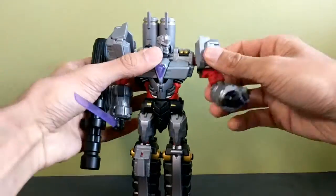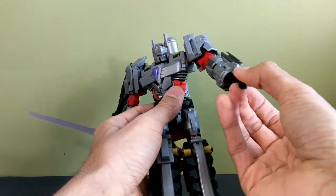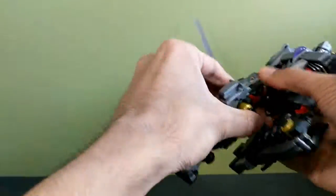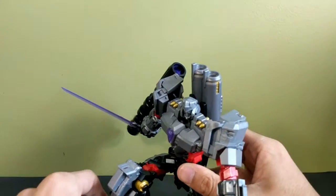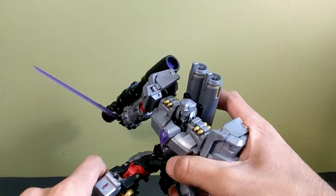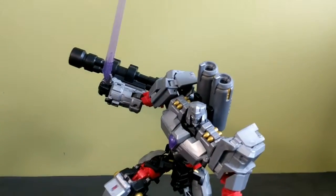Let's get him into a pose. This is where that extra twist piece comes in handy — when you want to bring his leg up this far.